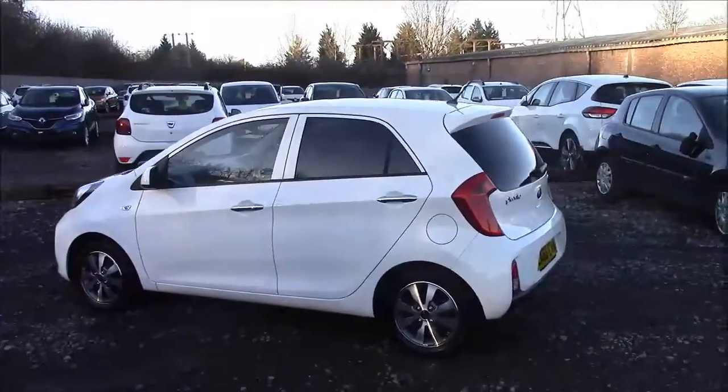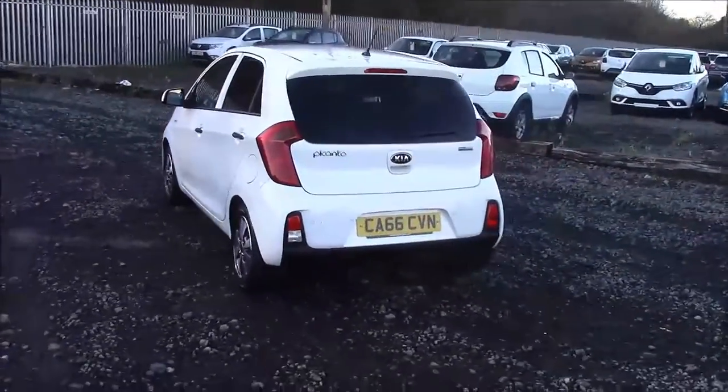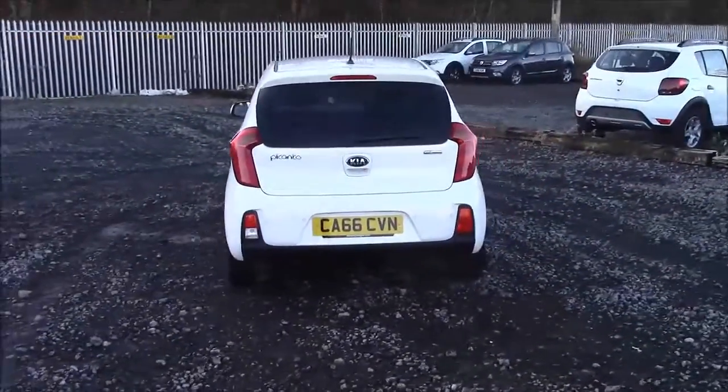As you walk around the vehicle, you'll see this car comes with alloy wheels. We have same-colour body bumpers, rear privacy glass, a heated rear windshield, and reverse parking sensors that run along the rear bumper.